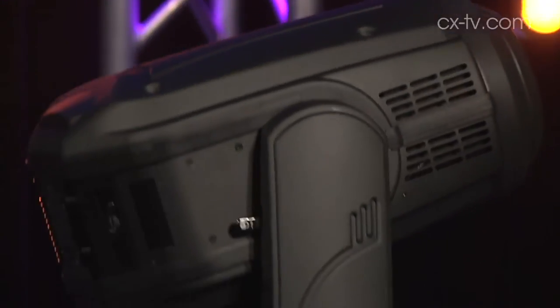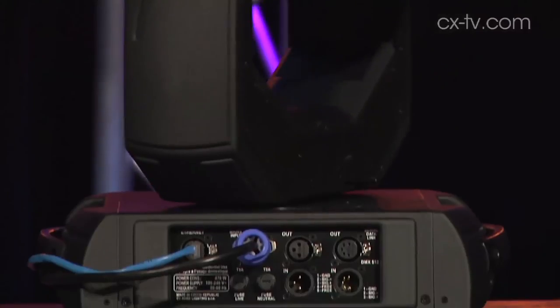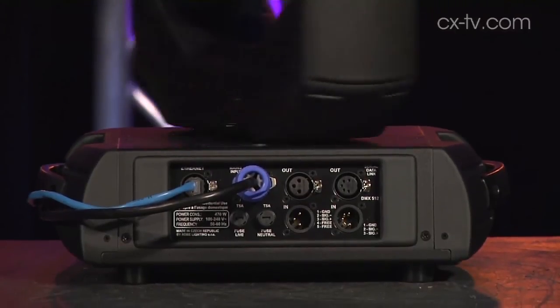It's got built-in three and five pin for DMX. You've got Artnet connectivity — we're actually running it off Artnet today just for something different.